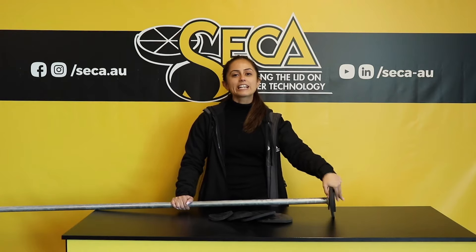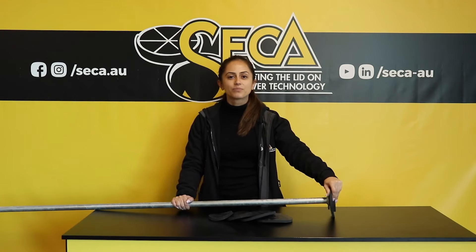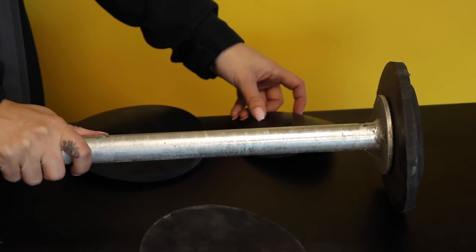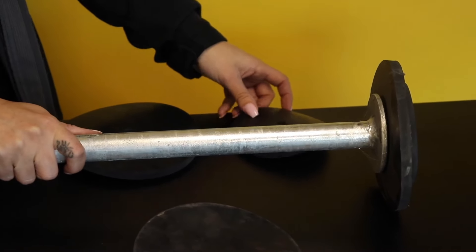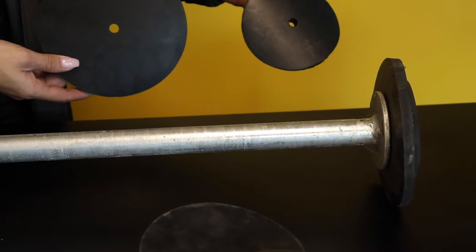Hi everyone, Crystal here from Seca. Today I wanted to go back to basics and talk about the plunger. Our plungers are 1.8 meters long, galvanized, and come standard with both 100 and 150 millimeter rubber ends.